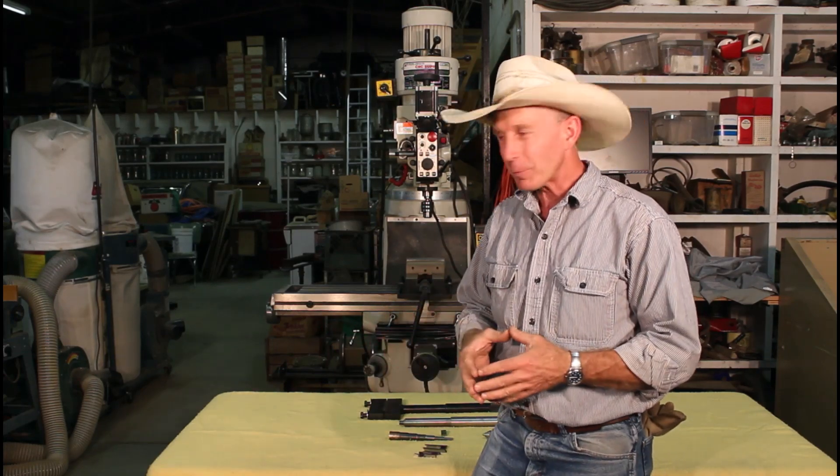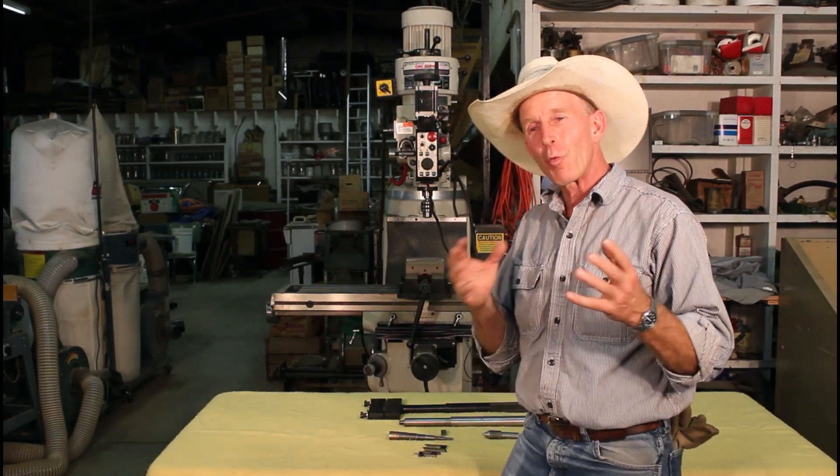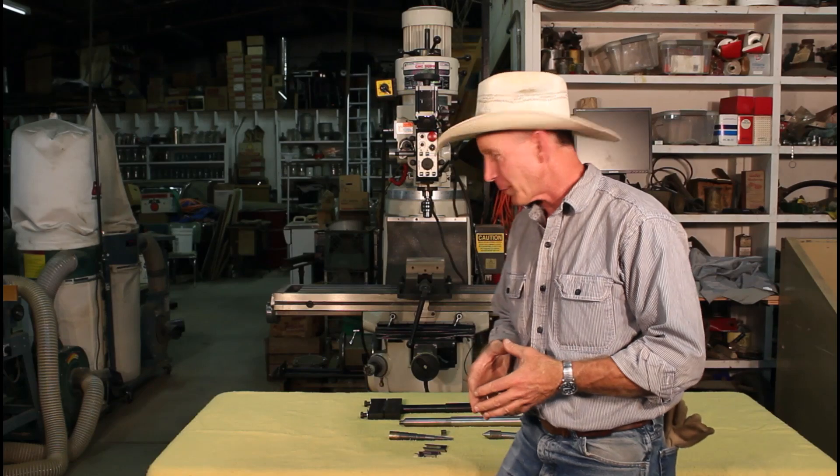The weekend's finally here. I'm back in our shop here on the Cinnabar and I brought some homework with me this weekend. I wanted to take just a few minutes and show you some of the projects that we worked on in this introductory machine shop course done at the gunsmithing school.